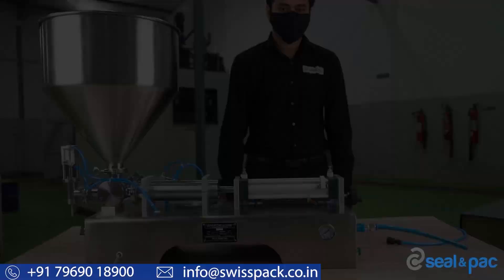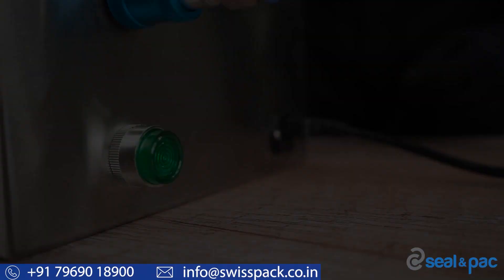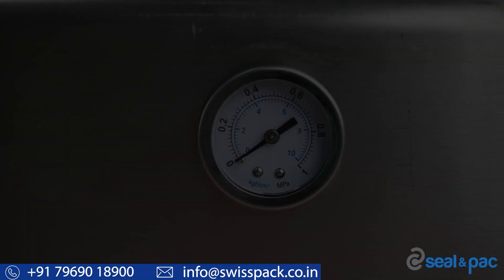In order to operate this machine, it needs an air source to fill and discharge the product, so the next step is to connect the air source to the machine. Once that is done, attach the main power cable to the machine and turn on the green button.